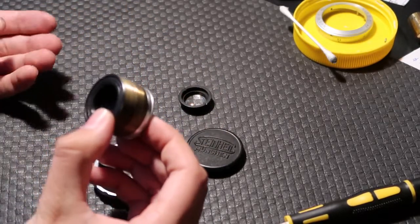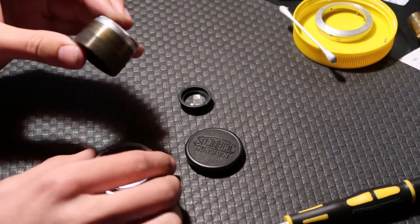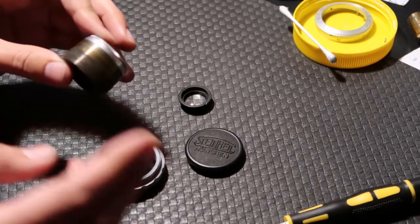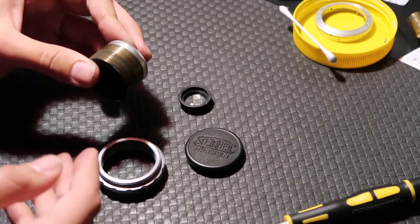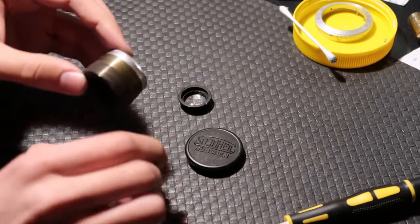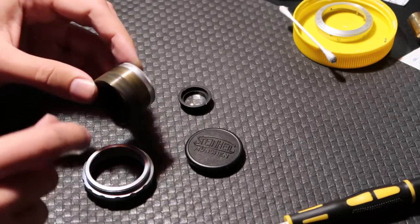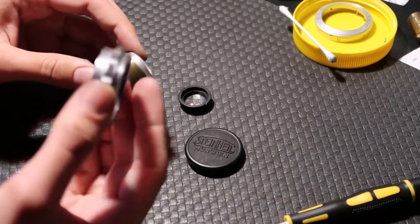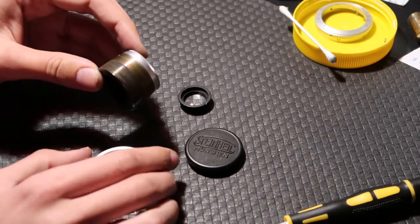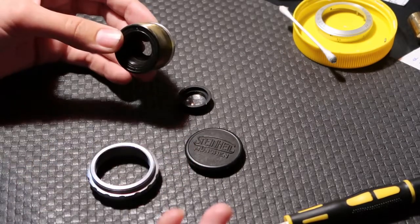Once I'd done that, I took it outside and used a degreaser to clean it. I tried rubbing alcohol — isopropyl alcohol — and methylated spirits, but they weren't doing a good job; when I put it back together it was still stiff. So I used the degreaser with a toothbrush to brush it in on both sides, then wiped it off with a cloth. After a few passes of that: perfect — works nicely.